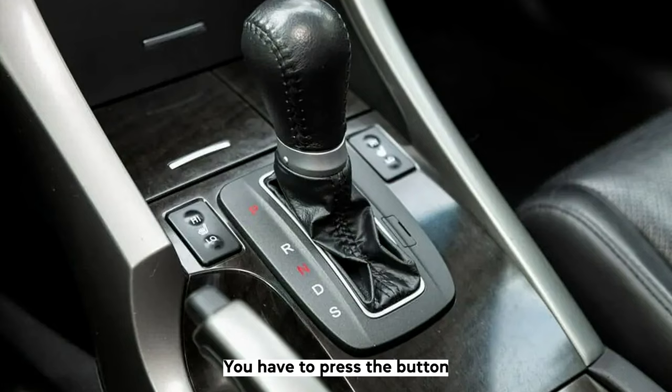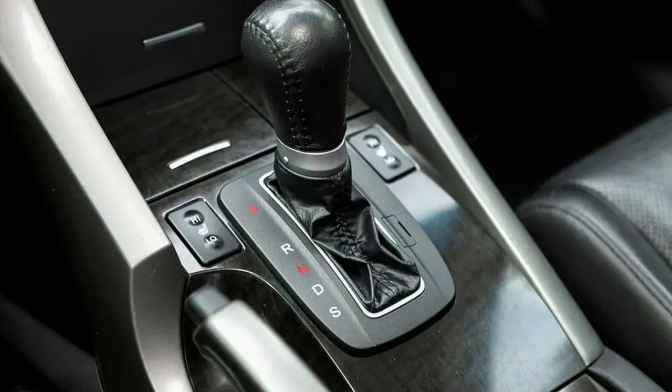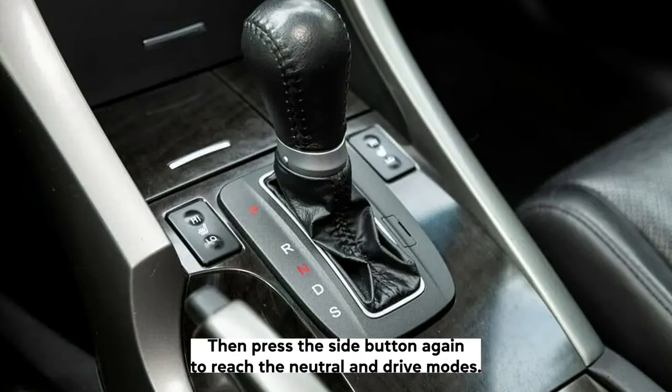To reverse, you have to press the button on the upper side of the shifter and move it in a backward direction. Then, press the side button again to reach the neutral and drive modes.